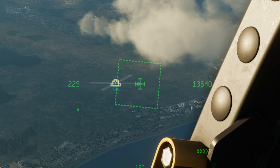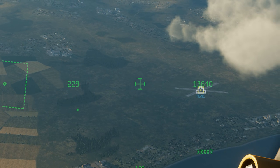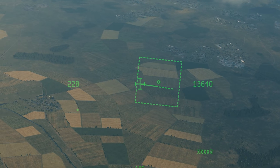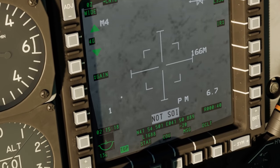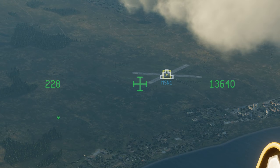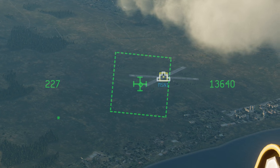Then press DMS right long, and you'll be able to move the targeting pod to wherever you want. This introduces a second problem where depending on where my head is when I press DMS right long, it skids the whole targeting pod off to the side. So I need to keep my head as still as possible when I do this. Press DMS right long, and even then it's kind of buggy.